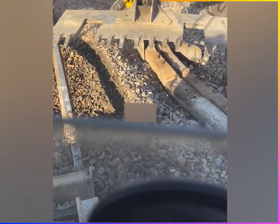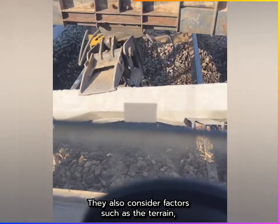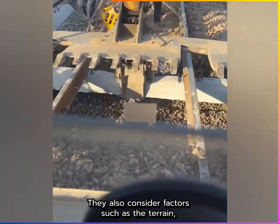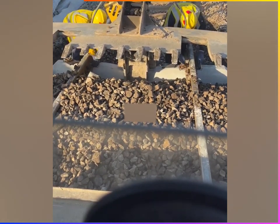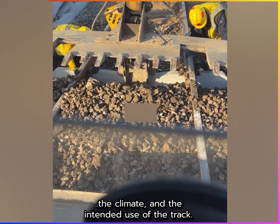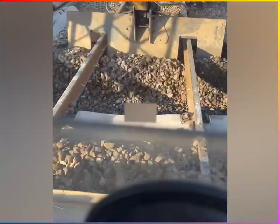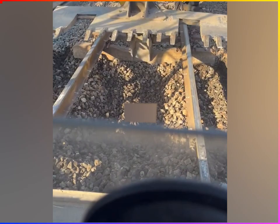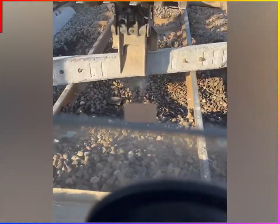The subgrade is a compacted soil or gravel layer forming the track's foundation. Once the subgrade is in place, ballast is spread over it. Ballast is a layer of crushed rock or gravel that helps distribute the train's weight and provides drainage for the track.